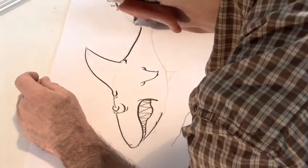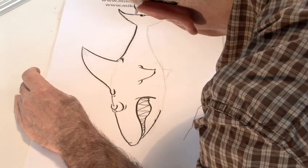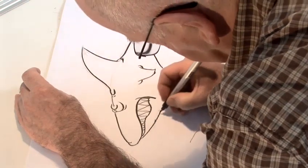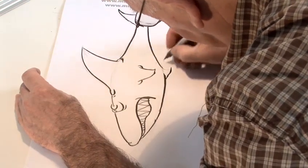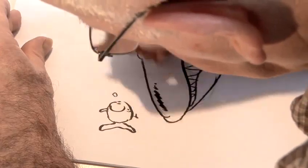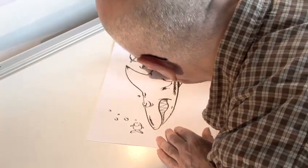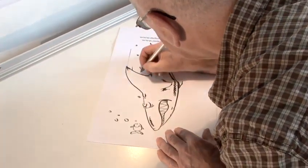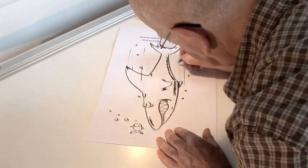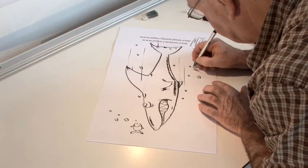Onto the final details — paper moved, but it doesn't matter. Bubbles, of course — bubbles are going off in this direction, it's speeding through the water. Speed lines. And that's how to draw a cartoon shark.